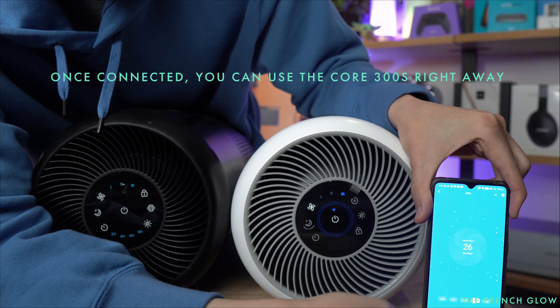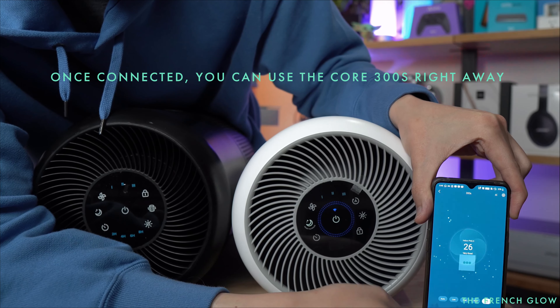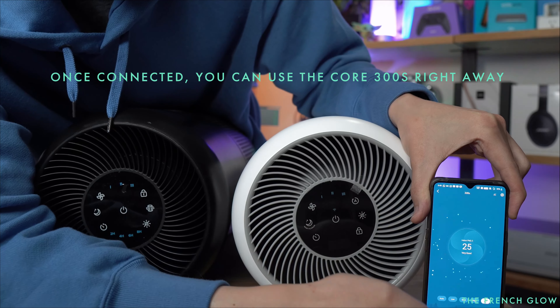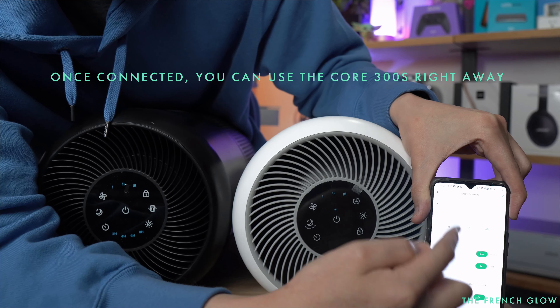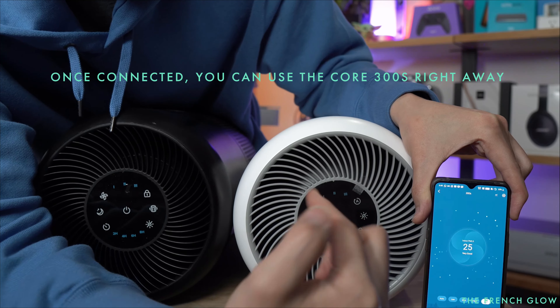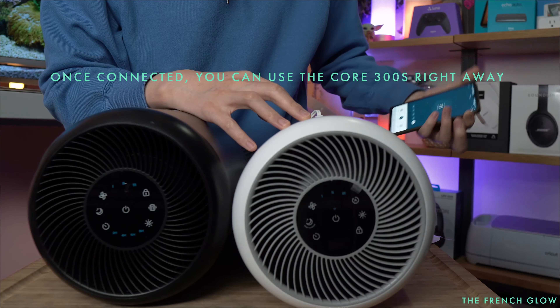There's a night mode, there's a timer up to eight hours, you have your fan speed one, two, three. You can turn off the lights just by pressing lights off, turn on night mode, and you can turn it off. That's your lock and your change filter.